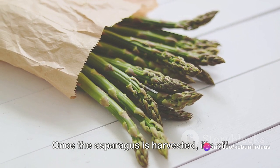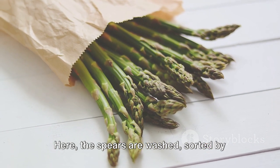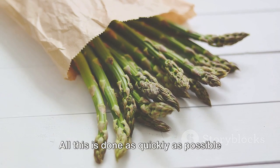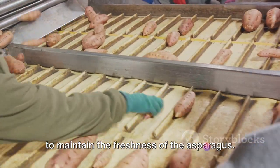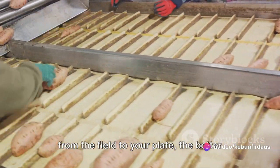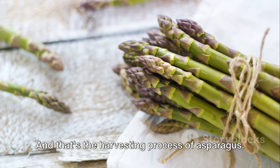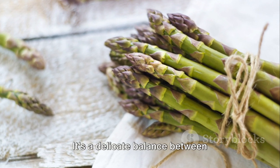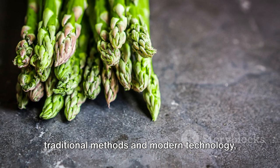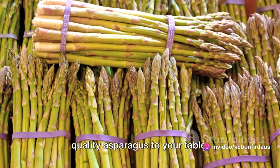Once the asparagus is harvested, it's off to the packing house. Here, the spears are washed, sorted by size, and bundled — all done as quickly as possible to maintain freshness. The faster the asparagus gets from the field to your plate, the better it tastes. That's the harvesting process of asparagus: a delicate balance between traditional methods and modern technology, all with the goal of delivering the best quality asparagus to your table.